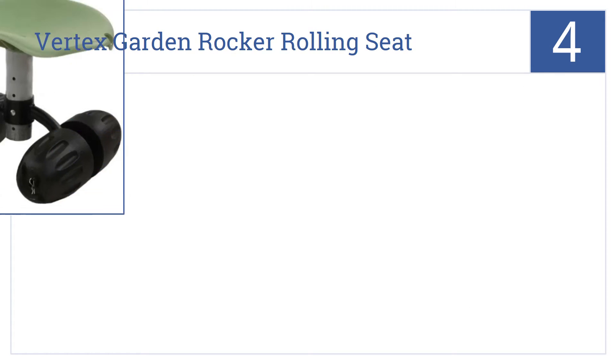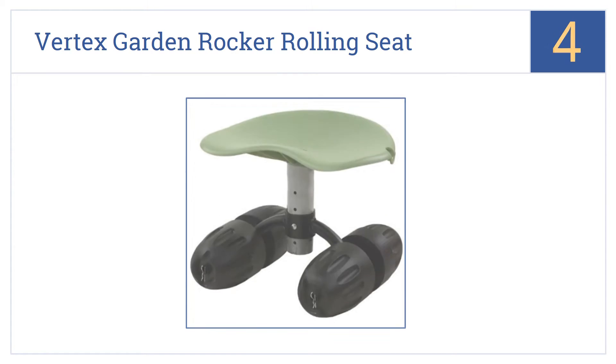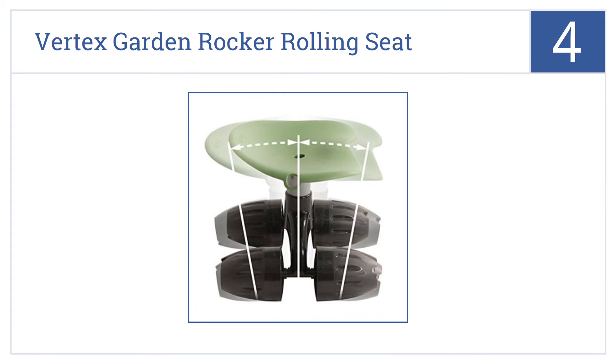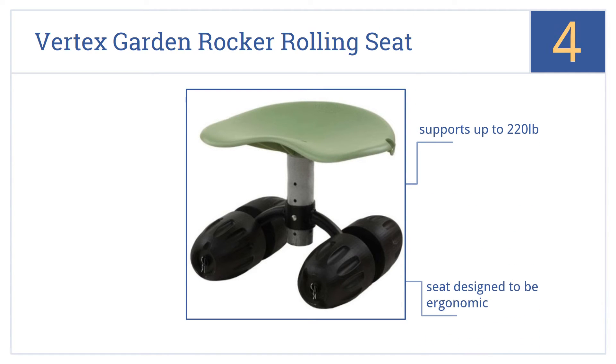Coming in at number four on our list, the Vertex Garden Rocker Rolling Seat is designed to lean with your body as you bend or stretch to plant that bulb, pick that tomato, or snip the tip off that pesky thorn. It features an ergonomically designed seat and an adjustable height from 11 to 14 inches. It can support up to 220 pounds.